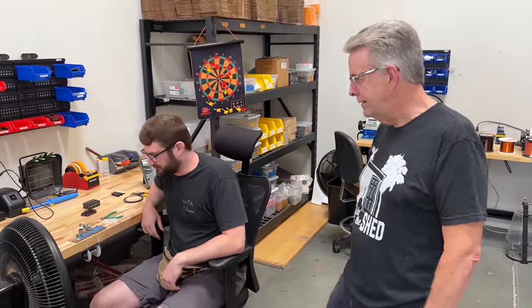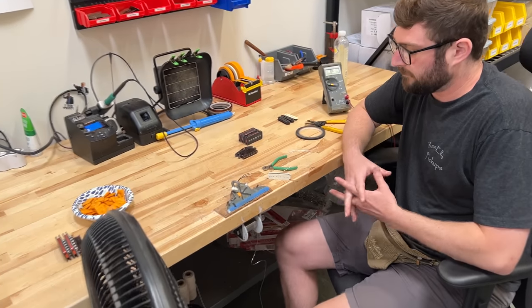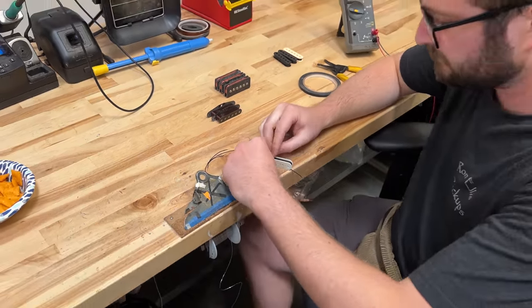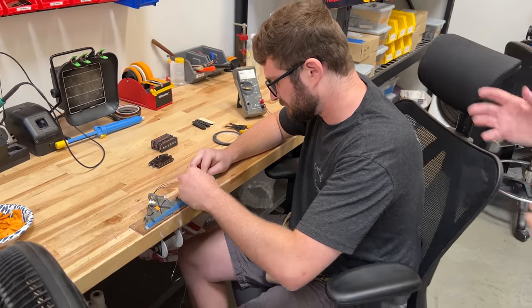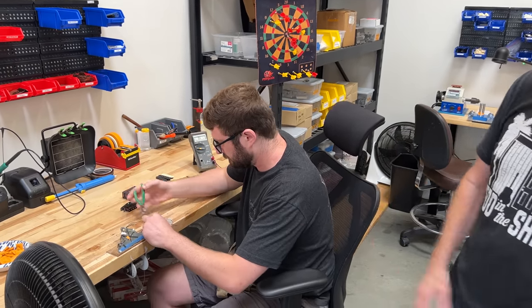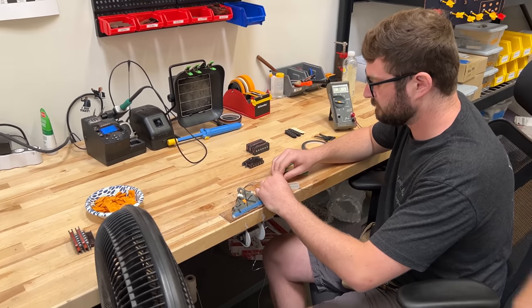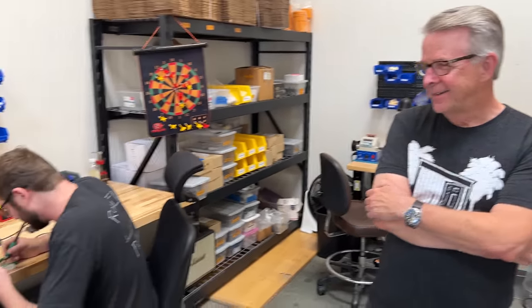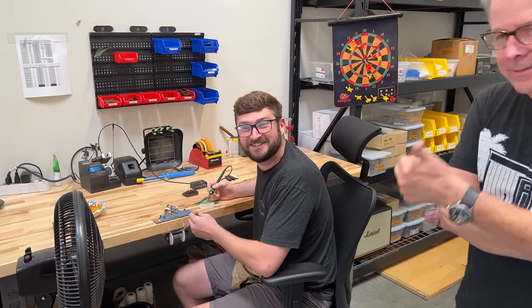Over here is Grant, who's been with us for two years. At this workstation Grant is working on an F-space humbucker right now. This is kind of the assembly area for all pickups — single coils and everything. We do everything in batches. And then the Cheez-Its — those are a very important part of production here. That's what the company runs on. You can pay in cash or Cheez-Its — Grant confirmed he'll accept that.